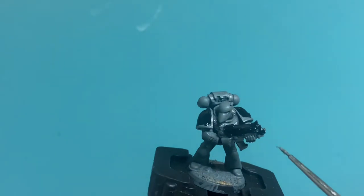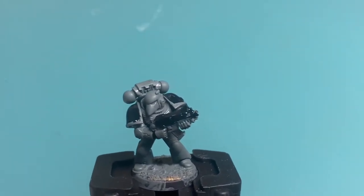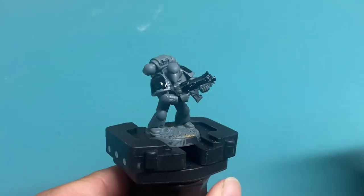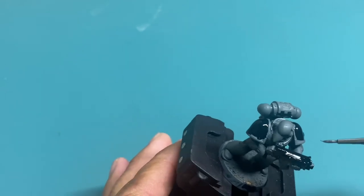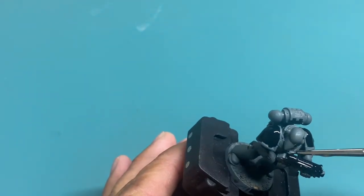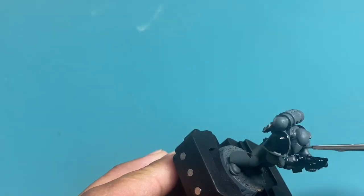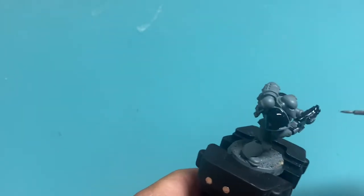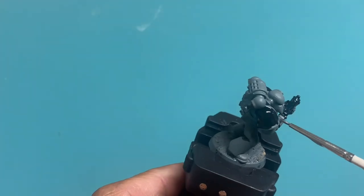Our bolter might still be drying, so while we wait for that, we can also paint any other metal bits. I looked up the Relictors' color scheme online and Wikipedia says their chest insignia is silver. So even though the armor is a dark gray, if you can get that silver paint in there right at the chest, that would be really great.